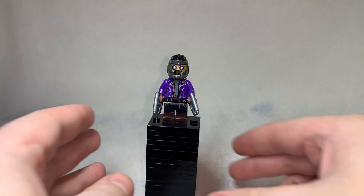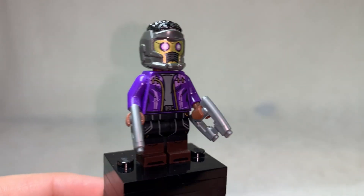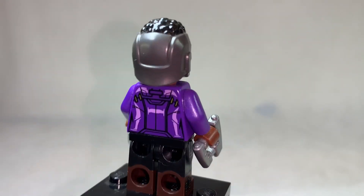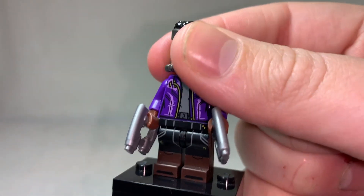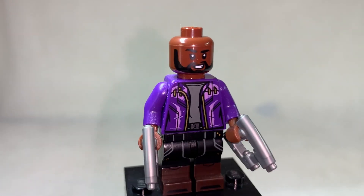The last Black Panther figure that I have technically isn't Black Panther, but it is T'Challa himself as Star-Lord from the Marvel CMF series, based on his What If episode. I wanted to include him in this video because it's the first time that we receive something as close as a Chadwick Boseman likeness, and I love the prints on him so much. He's one of the most colourful figures that I've seen from these movie-adapted characters.